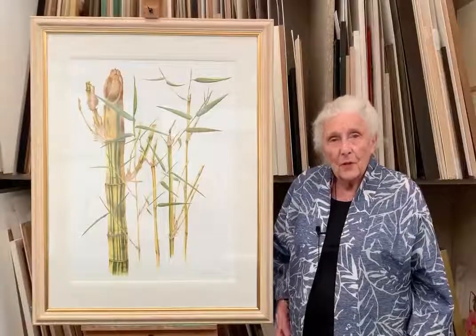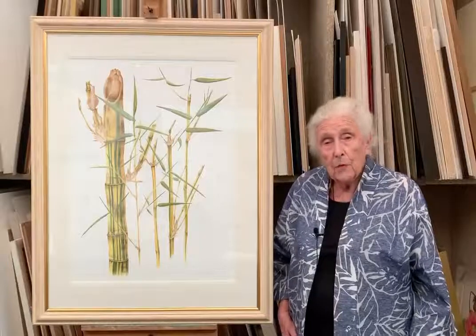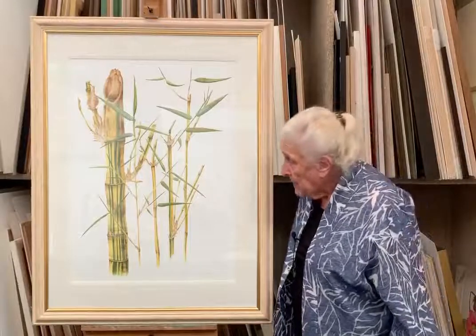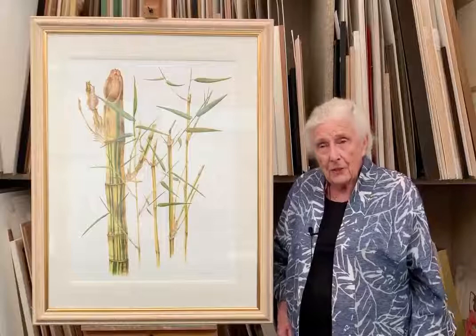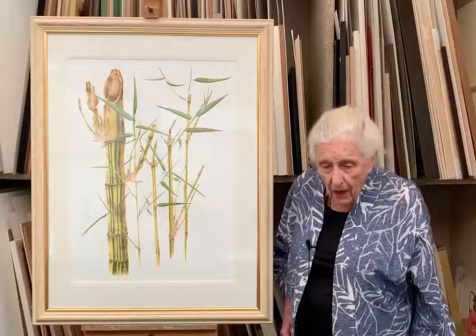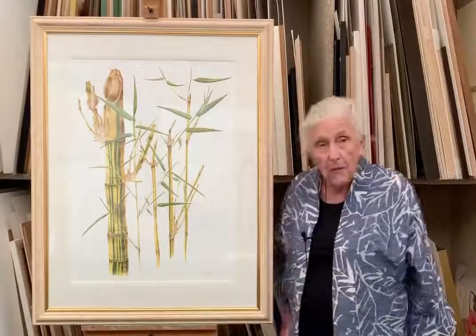This is another painting by Patricia Villela, the Brazilian artist I was talking about before. She's painted a very elegant, fun bamboo which is called Phyllostachys viridis, and it's called sulfuria as well, for the bright yellow.